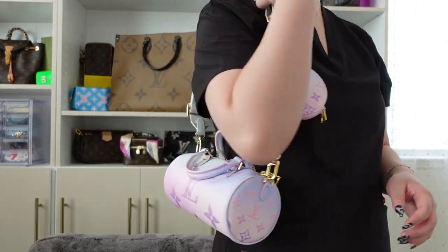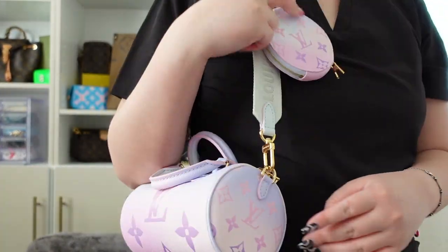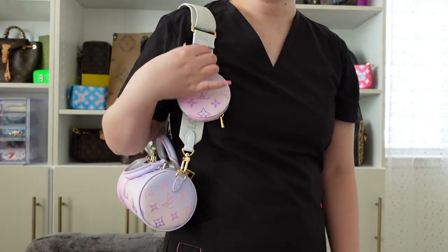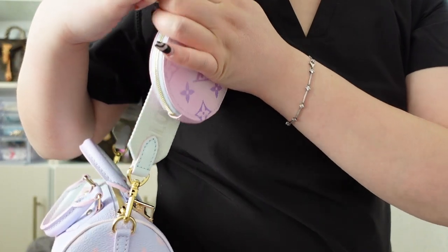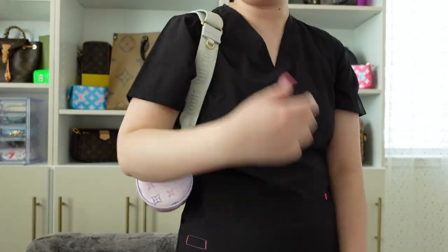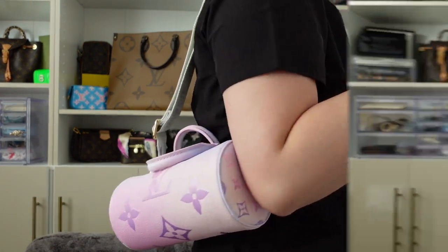I also wanted to show you guys her shortest setting as a shoulder bag — this is actually very cute as a shoulder bag. I really like it this way. I might even take the coin pouch out when I do it as a shoulder bag because I feel like it's kind of in the way, but like this I love it. Oh, this is so adorable as a shoulder bag.